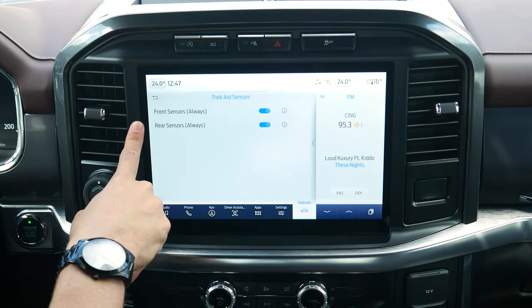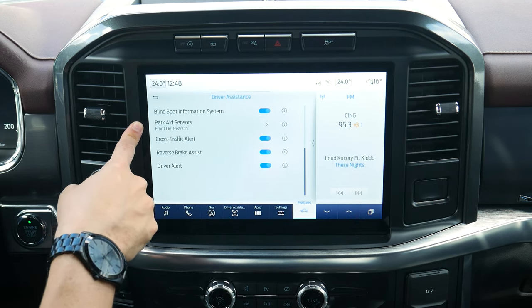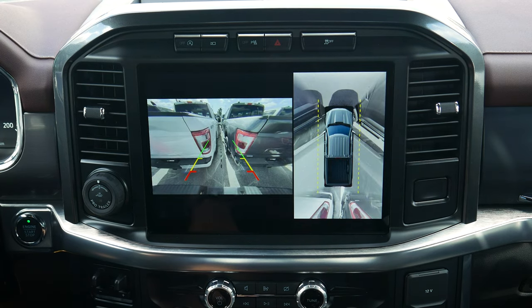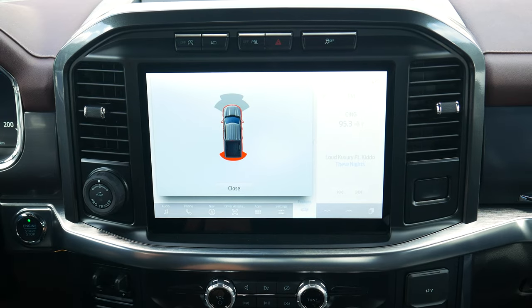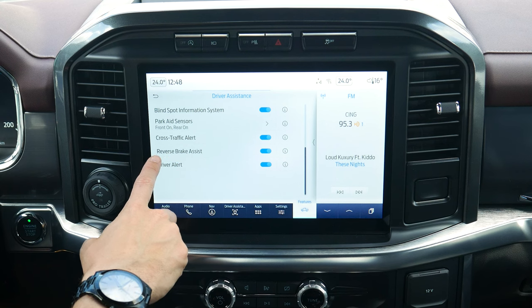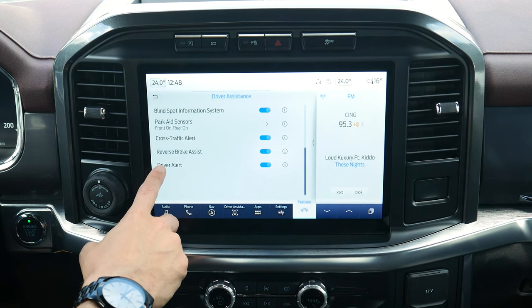Parking sensors let you toggle front and rear sensors on or off. If your vehicle doesn't have front parking sensors, that option won't show up. Rear cross traffic alert warns you when backing up if someone is coming from the left or right perpendicularly. Reverse brake assist automatically applies the brakes if there's an obstacle behind you while backing up. The driver alert system will eventually tell you to take a break if you veer out of your lane too many times without signaling.